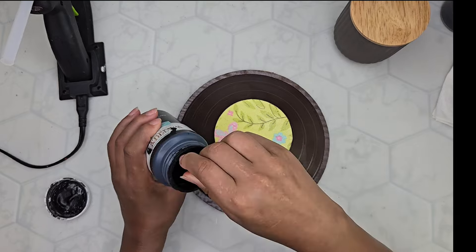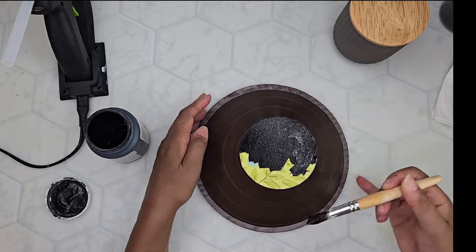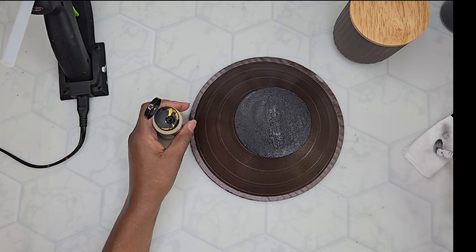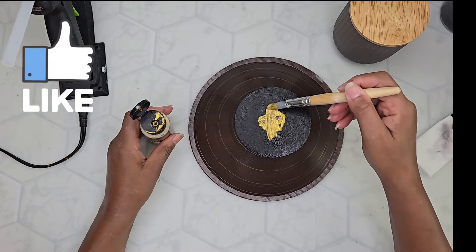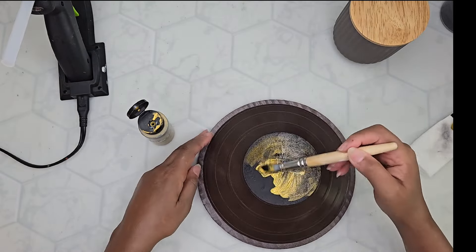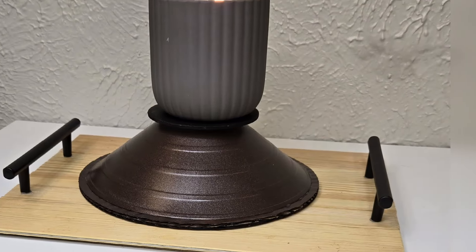I grabbed this little circle — I think it's from Dollar Tree, one of those lawn sign things that said like happy spring or happy summer. I'm painting it black because all the colors were just too much for me even though it would be covered by the candle. So first I painted it black and then I added just a bit of gold to give it a little swirl of something. You're not going to see it much because the candle sits on top, but just in case you do see it I want it to look pretty. So I'm just randomly swirling around some gold paint on top of my black. So simple, so easy — it just gives the candle a little bit of a statement.